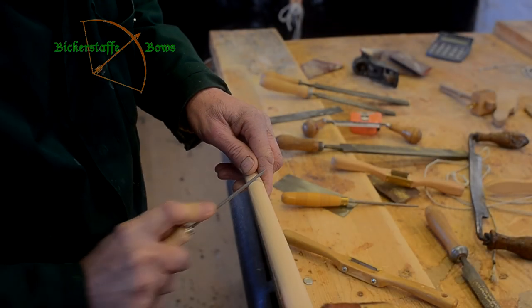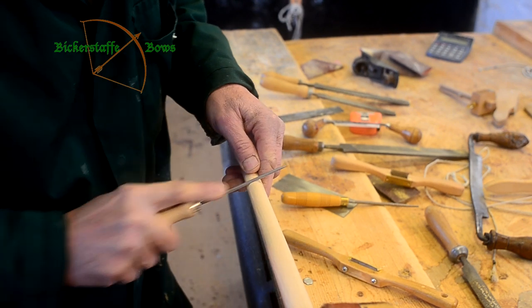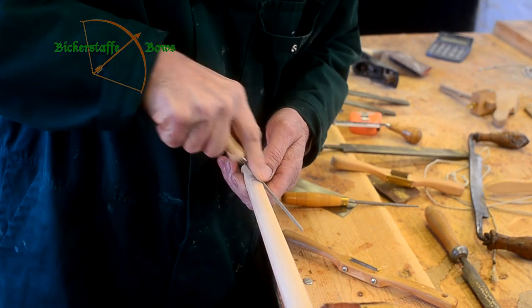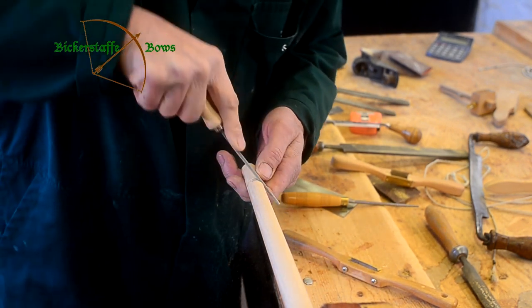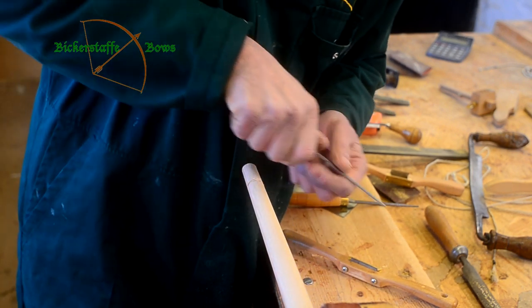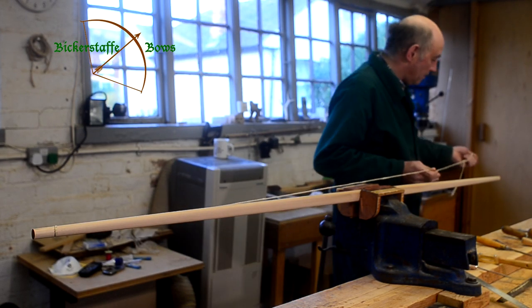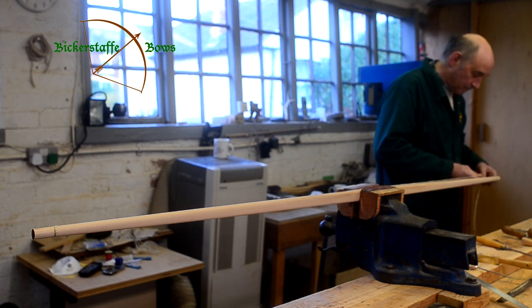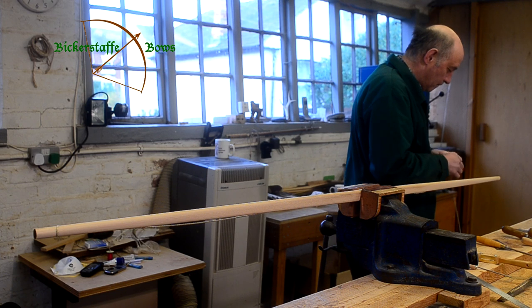As in all processes we measure twice, cut once, to avoid mistakes. The temporary groove is cut in with a round file at roughly 45 degrees along the side of the stave and across the back, cutting slightly into the hickory. As this isn't a nock that's going to be used for shooting the bow, we can take slightly more liberties with it than we would if it was an actual string nock.